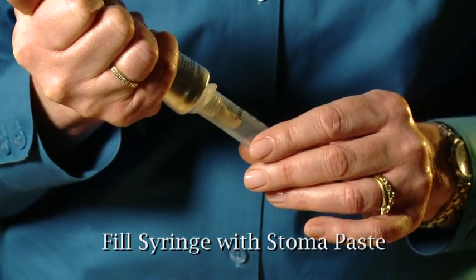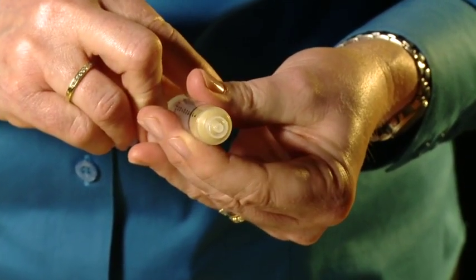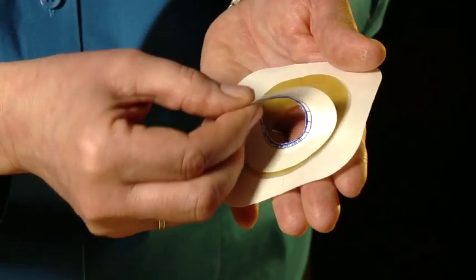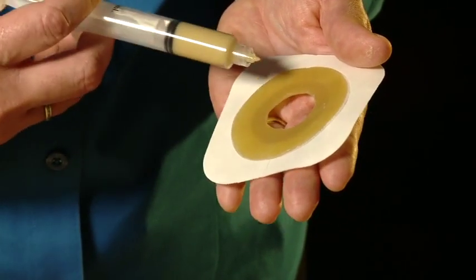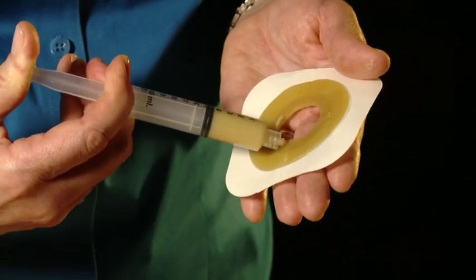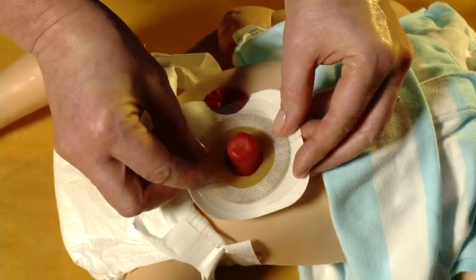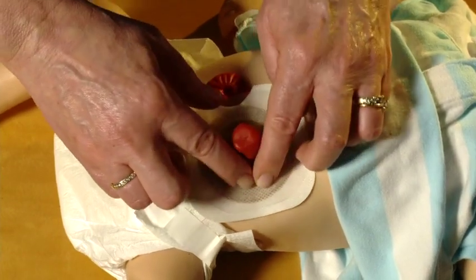If you are using paste on your infant stoma, fill a syringe with a small amount and put it down for use later. Warm the skin barrier in your hands — this will make a better seal with the skin. Carefully peel off the skin barrier's protective covering and apply the paste closely around the opening that you cut out for the stoma. For infants, apply the paste by using a syringe. For older children, apply the paste directly from the tube. Gently place the skin barrier over the stoma, sticky side down, with the paste side touching the skin.